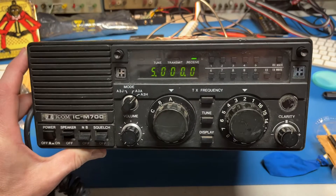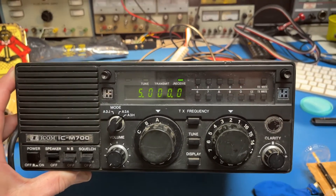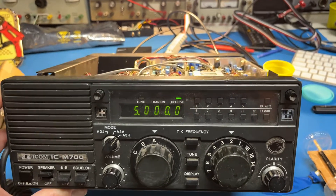Mine's got lots of problems: no output power, weak receive, and no reception at all in the sideband. So I've got some work to do here.